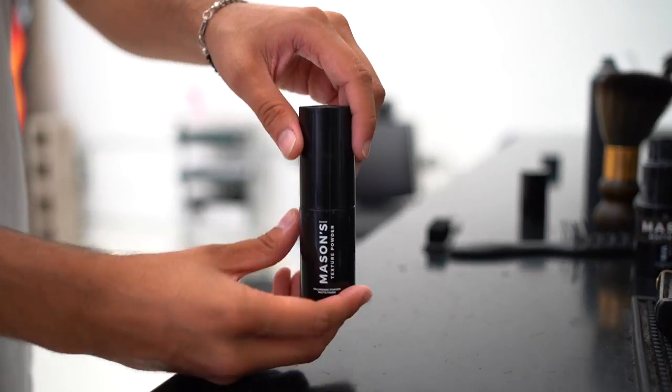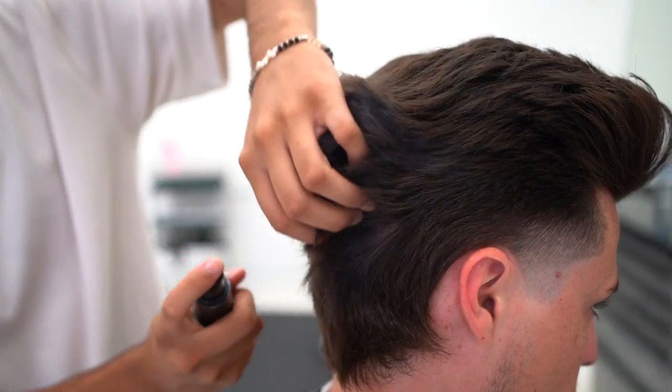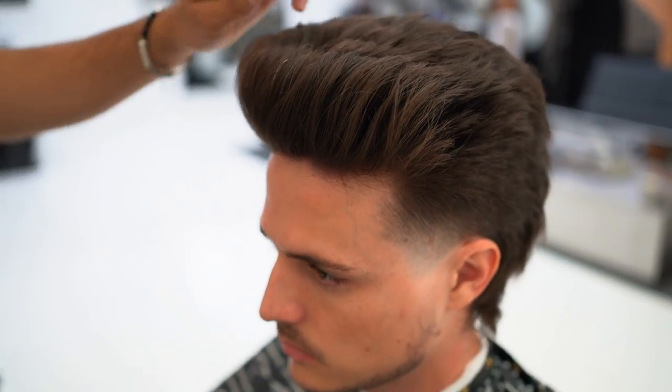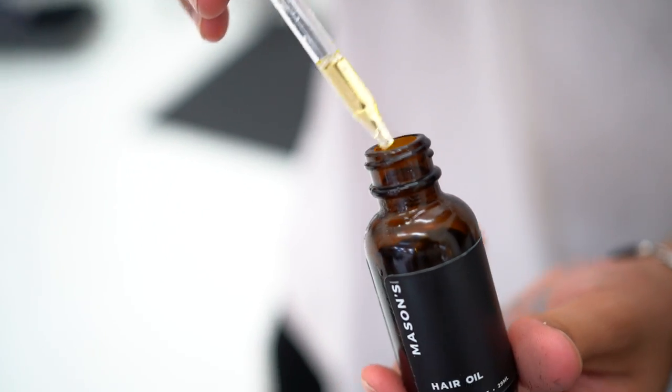A little bit of Mason's texture powder to emphasize the beachy vibes in the back — I mean, that is where the party is at the end of the day. Some hair oil for a little control.